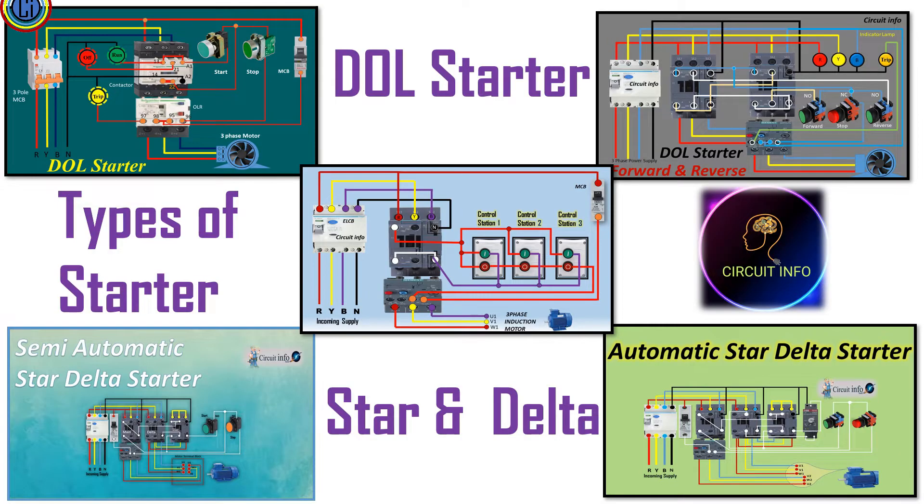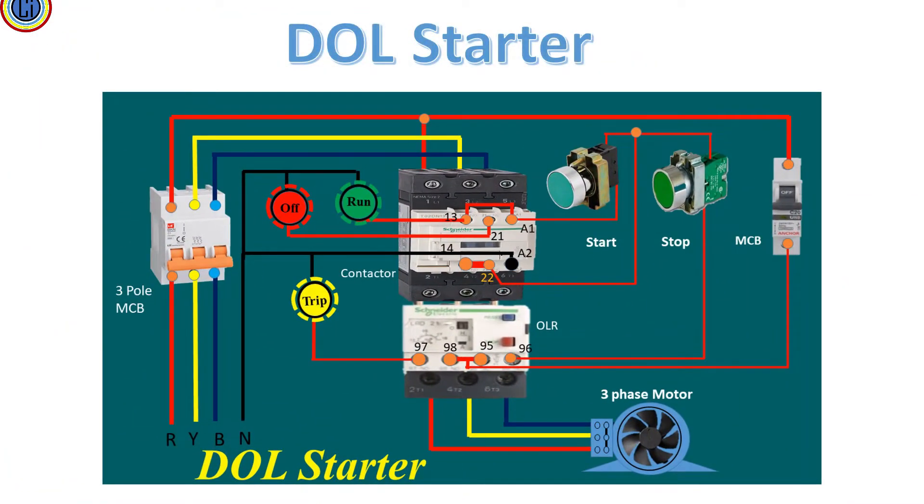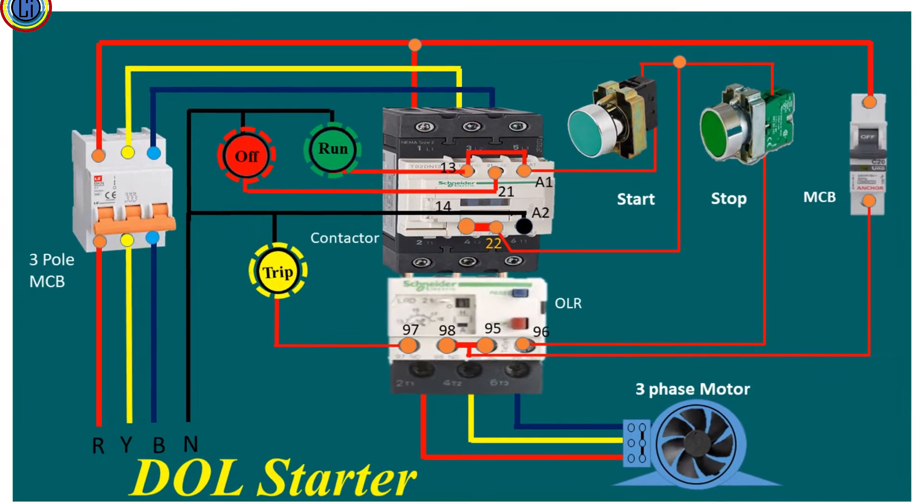Direct online is the simplest and cheapest method used for starting a three-phase motor. DOL is used for up to 5 HP motors. DOL starter is more popular due to its low price. DOL starter connects the motor directly to the supply without a reduction in supply voltage and applies full line voltage to the three-phase motor.